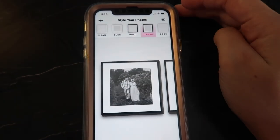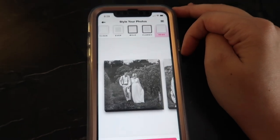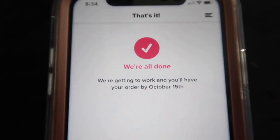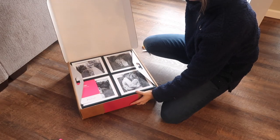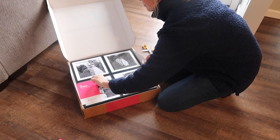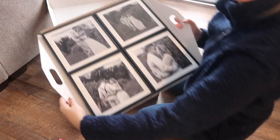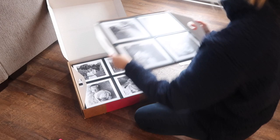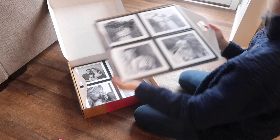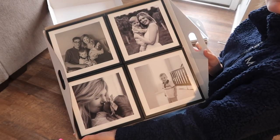Ordering Mixed Tiles is extremely easy. I just downloaded the app on my phone and I already knew that I wanted to do black and white pictures, so I made sure all the pictures I wanted to use were in black and white and I had saved them right onto my phone. You can go in and pick any pictures from your camera roll, but you can also link your social pages like Facebook and Instagram and pull pictures right from those as well.